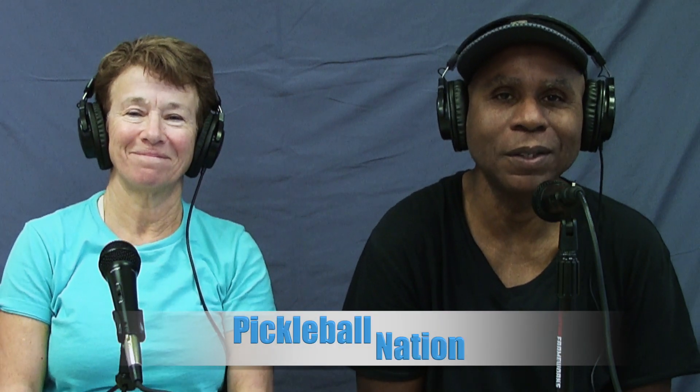Welcome back pickleballers. We have with us in the studio Duke Nelligan. I'm Reggie Staggers joined with my partner Sherry Sternberg, and we're going to ask Duke a few questions. Coach Duke, you've been coaching for many years in several different sports, but we know you have a main sport — tell us about your coaching career.